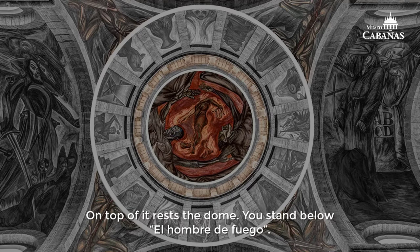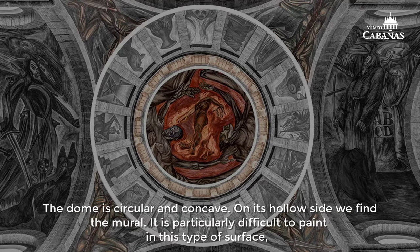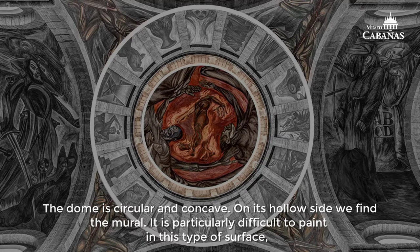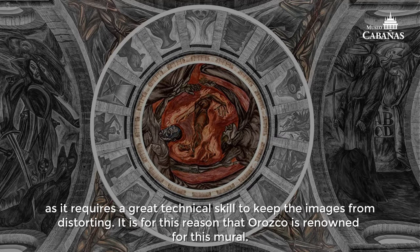You stand below El Hombre de Fuego. The dome is circular and concave, and on its hollow side we find the mural. It is particularly difficult to paint on this type of surface, as it requires great technical skill to keep the images from distorting.